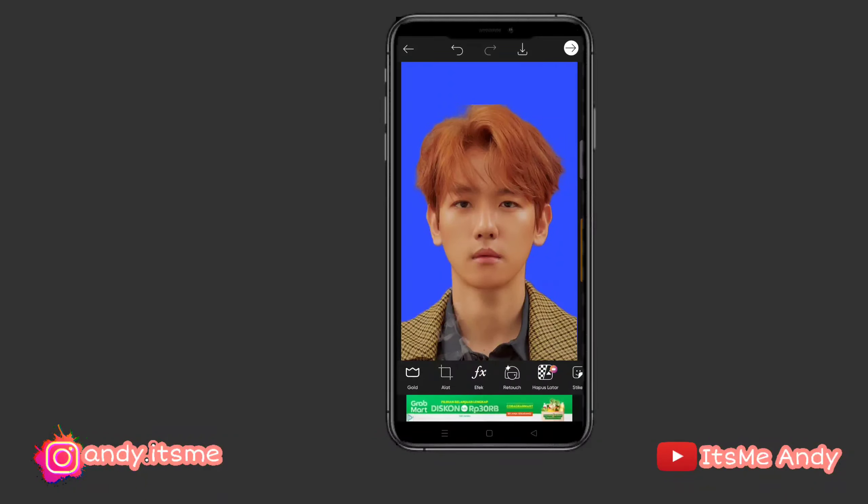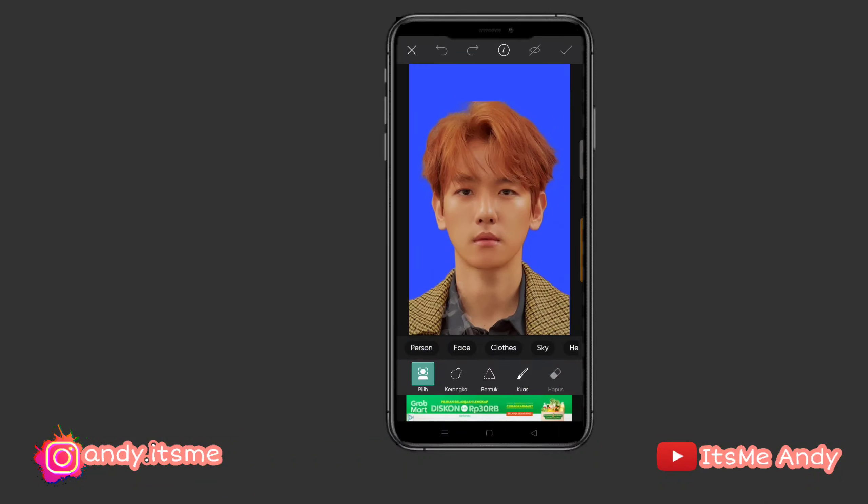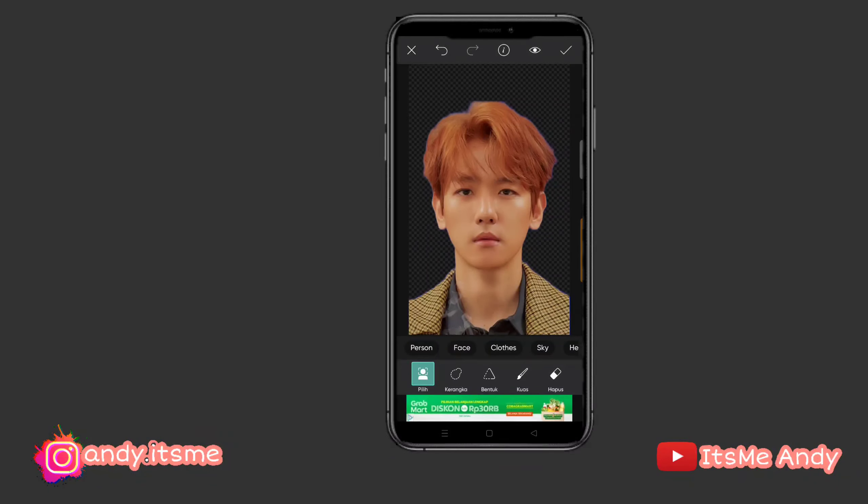Oke, fotonya udah jadi nih. Jadi backgroundnya udah diganti jadi warna biru. Terus, gimana kalau kita mau ganti backgroundnya ke warna merah? Seperti tadi, teman-teman kita tinggal ke menu gunting, person. Kita lihat dulu. Kalau udah fix, kita tinggal checklist.